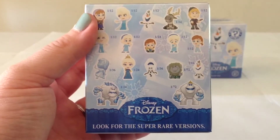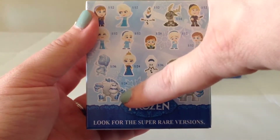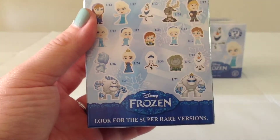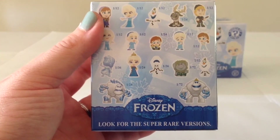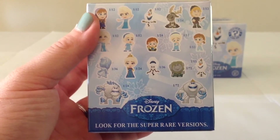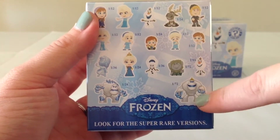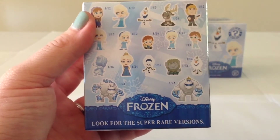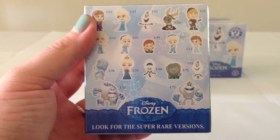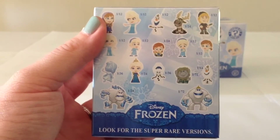The only two characters we did not get were Marshmallow. There are two versions of Marshmallow — there's this one, which is a little bit more common at a ratio of 1 in 24, and it's the more scary-looking Marshmallow. The other one, which is a Chase variant, is the 1 in 72 ratio Marshmallow, and that one is wearing a tiara, as he appeared at the very end of Frozen in the post-credits scene.